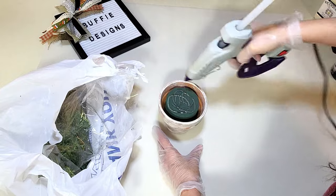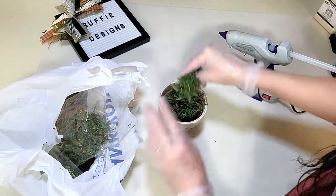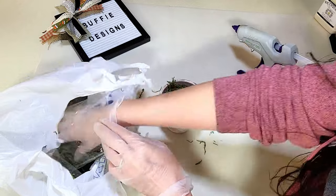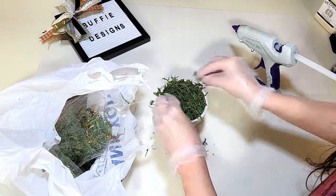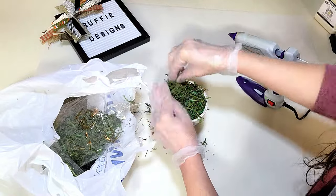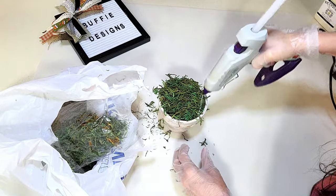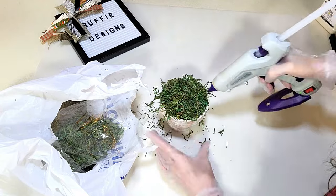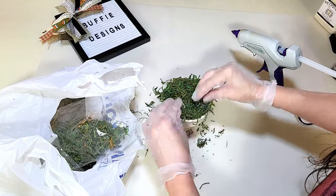I put two foam discs — kind of hockey-puck sized — into the pot, glued them together, and now I'm gluing more moss on top to make it look full and hang over everything. This is where it gets messy again. Later I realized the bottom wasn't heavy enough, so I ended up having to take it up and put rocks inside to balance it out. Make sure to put rocks in first before you do all of this part.